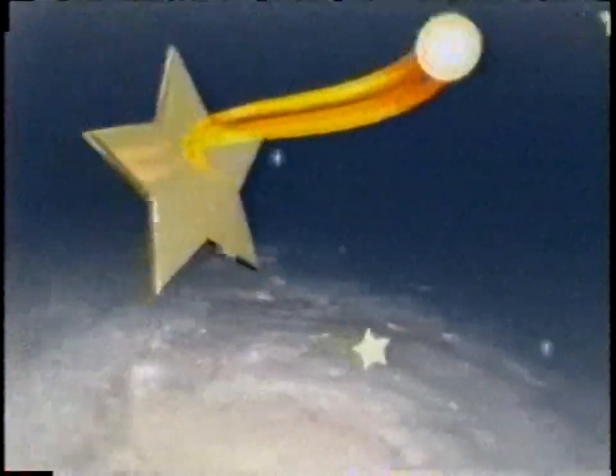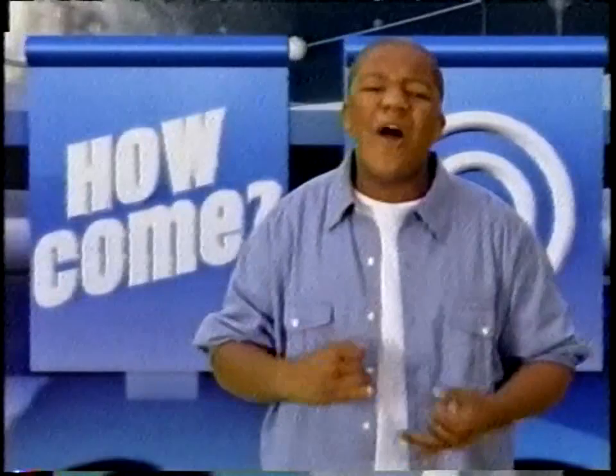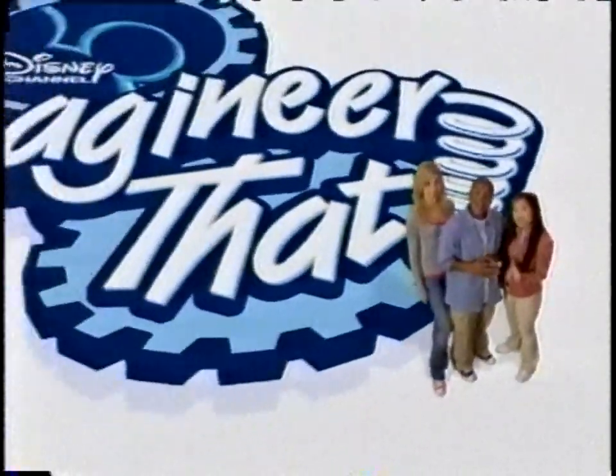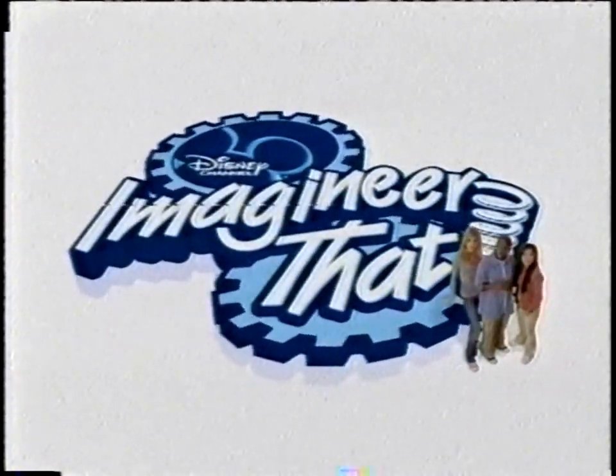Creativity's the key to making things happen. Kick your creativity into gear — question everything. Ask what if. What if baseball was played with balloons? What if raindrops fell in squiggles? What if the stars played pinball? Ask what if. How come. And why. Every day in every way — ask about it, think about it, question it. You have the power to create something that's never been done before. You. Me. And Disney Channel. Imagineer that.